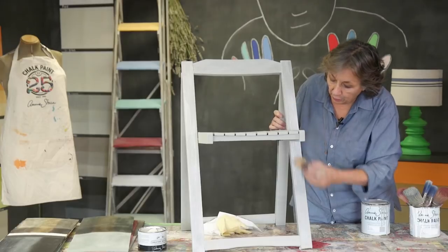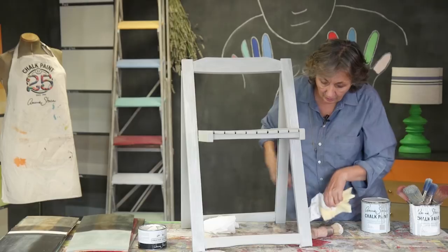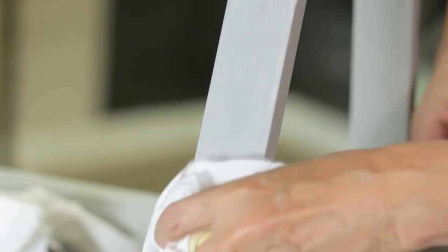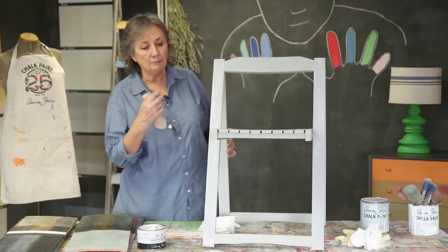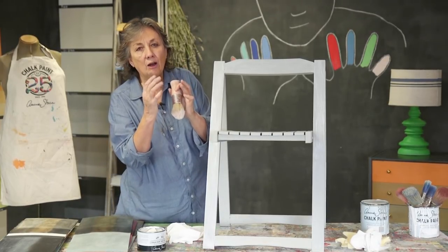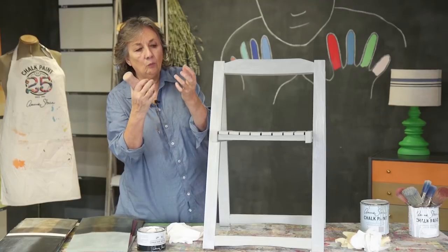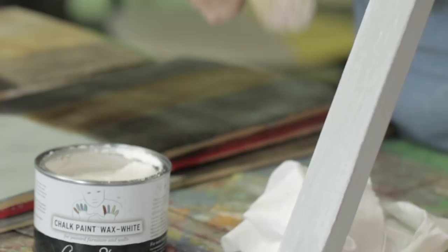In places I might take a cloth and just wipe it away a bit, so it's very gentle. It doesn't have to be even all over. If I was going to do a Swedish look I may brush in slightly more. If there was any carving, I might allow the white wax to go into the crevices and then wipe the other part away.